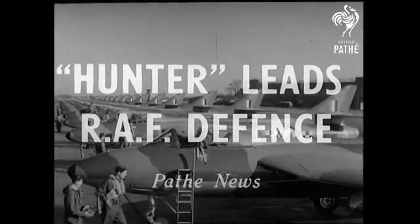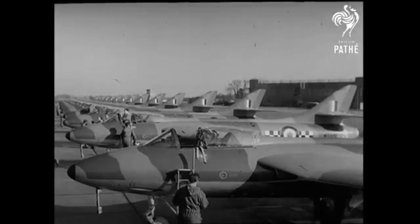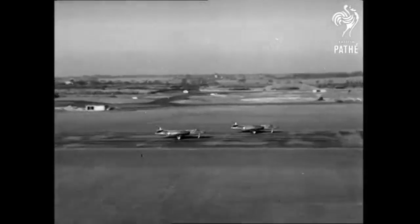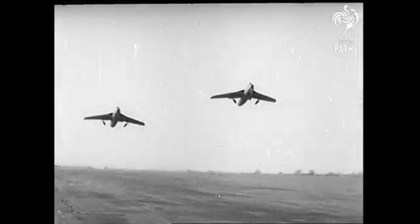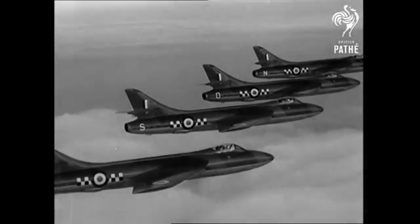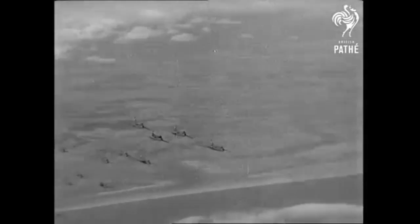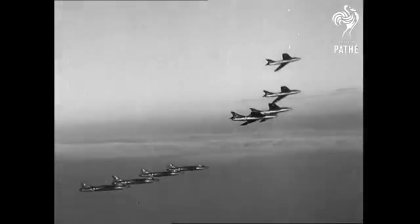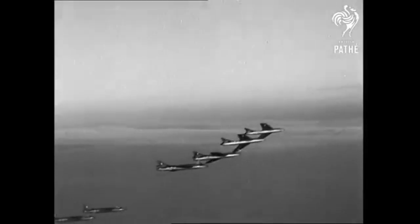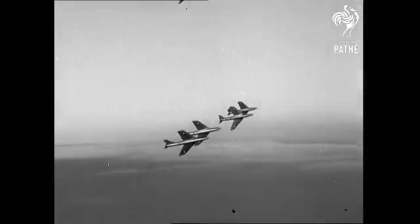The first Hunters to enter RAF service were the F-1 and the F-2, differentiated by the F-1 having the Avon engine and the F-2 having the Sapphire. They entered service in 1954, but both variants were short on fuel and still had the gun issues mentioned previously. With gun firing and range issues, both the F-1 and F-2 were basically useless as weapons, though the RAF did its best to cover that up at the time.